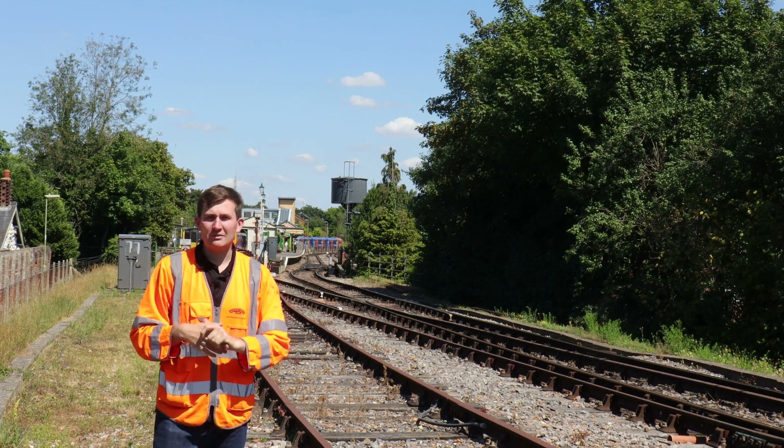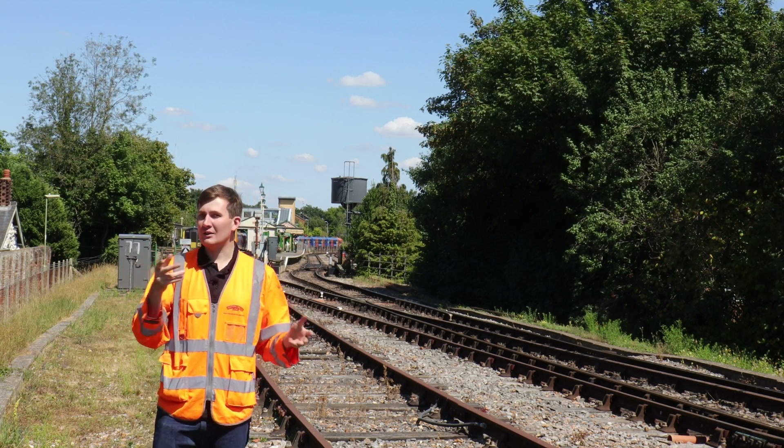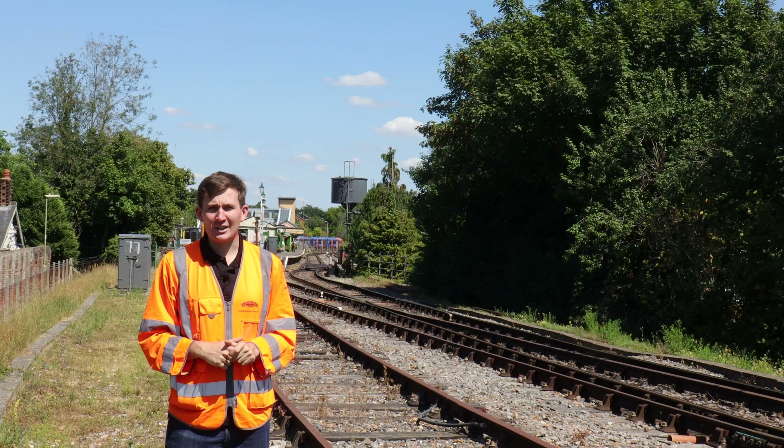Here at the Watercrest Line, rolling stock and visiting locomotives can arrive two ways. The first one is down at Oldsford via low loader, and the second one is right behind me — our fringe, the bridge between us and the main line.